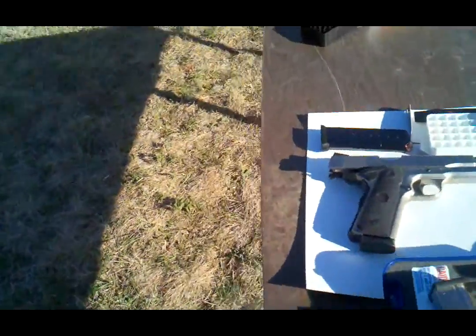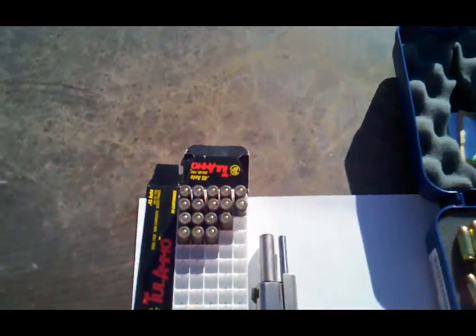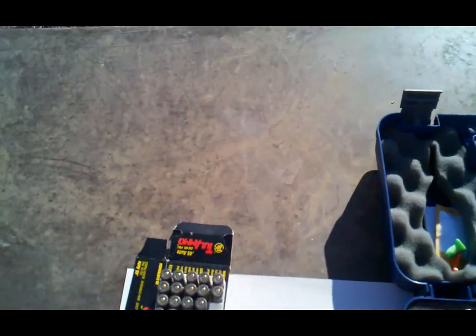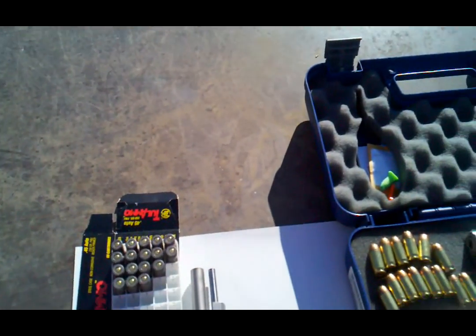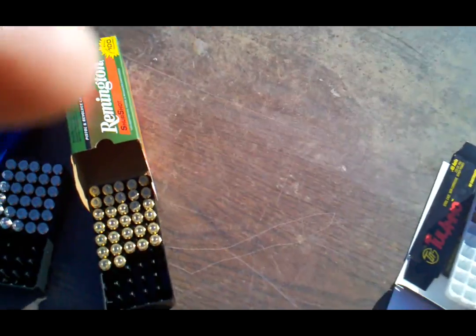This is the fun we're going to be doing today. I made off with 500 rounds of Wolf ammo at a pawn shop and got a heck of a deal — beat out internet pricing on it. So I'm just going to shoot this Russian stuff, because it's good enough for target practice, guys. Let's do it.